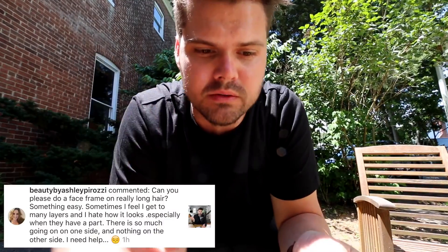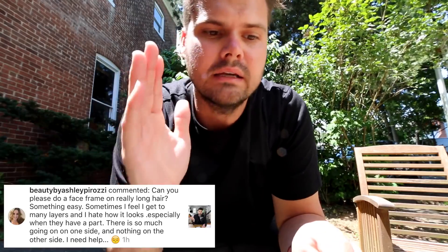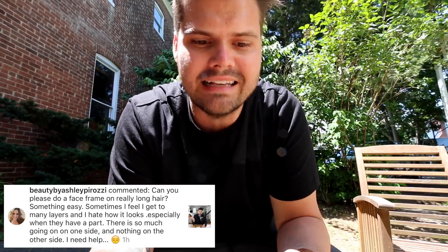On today's vlog we're going to focus on creating a face frame. A lot of you have submitted questions asking how do you create a face frame without creating a lot of layering. One question was on Instagram from Beauty by Ashley Perosi: 'Can you please do a face frame on really long hair, something easy? Sometimes I feel like I get too many layers and I hate how it looks, especially when they have a part — there is so much going on on one side and not much going on on the other.' Here we go, Ashley.